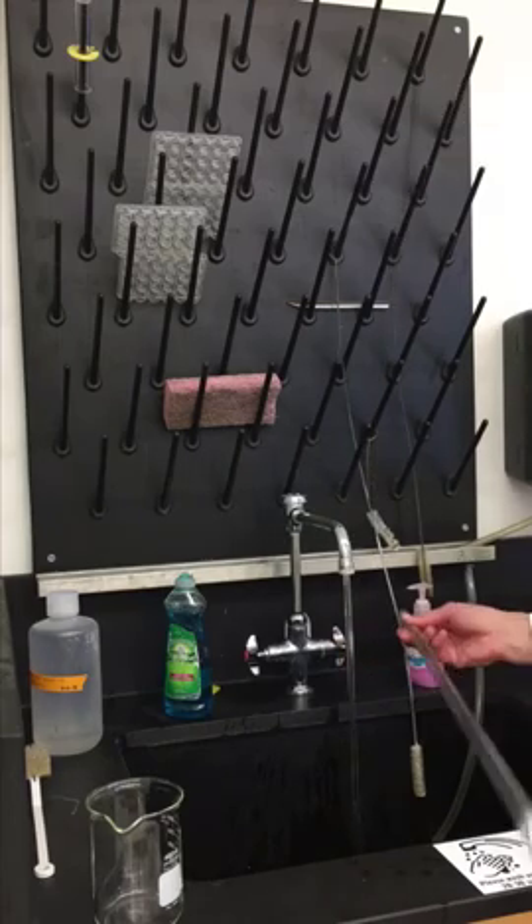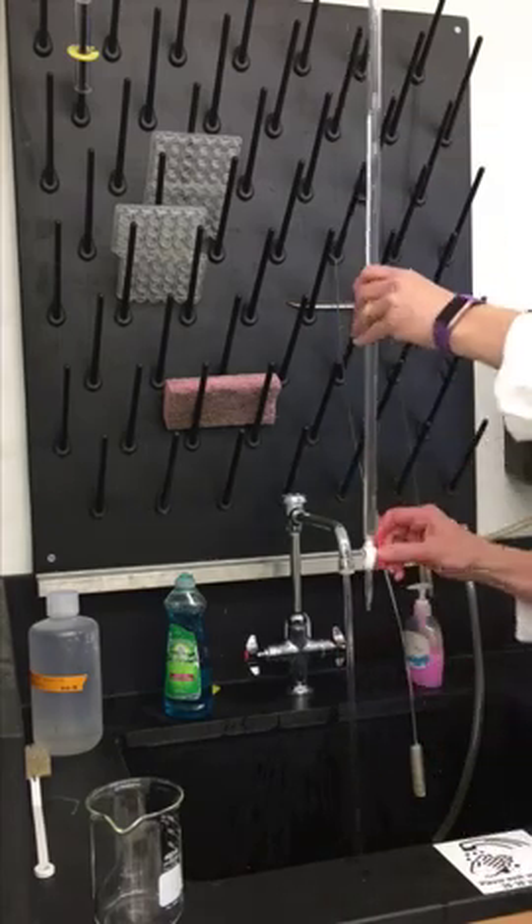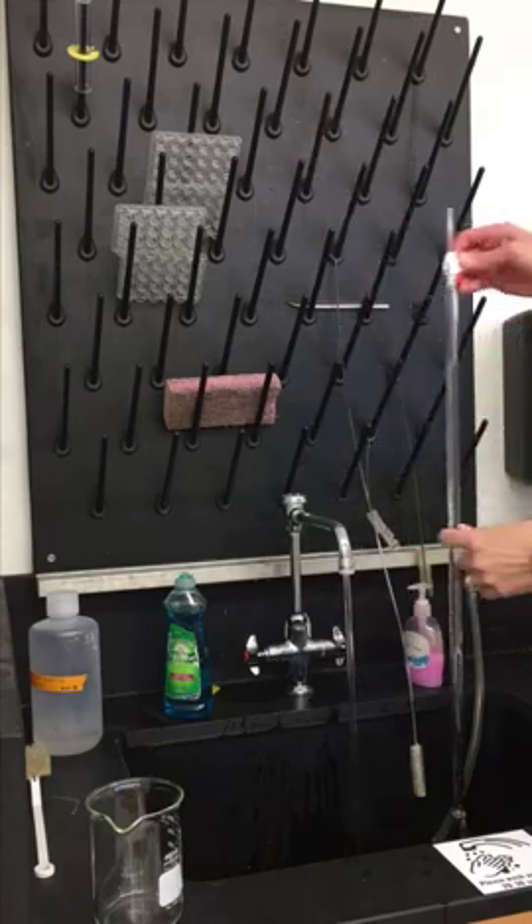I'm going to do one more rinse because I need to make sure I get the soap out of the tip as well. So I'm going to run it through the tip, and then when I'm done I'm going to turn it upside down and let it run out.